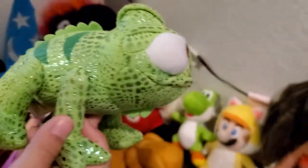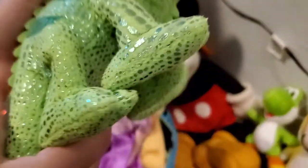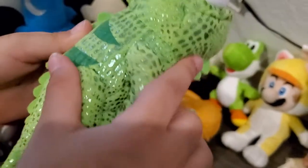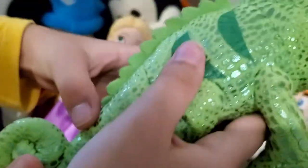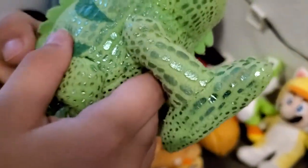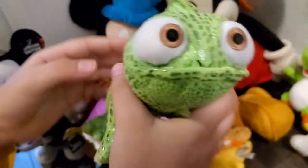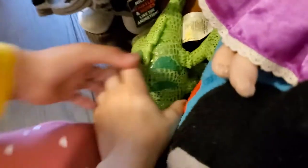Also from Tangled, we have Pascal. He can change colors — that's very cool about him and he's very shiny. We also have another one but it's in our plush bucket in our locked closet. He has some spikes on his back and a long tail that's rolled up — I don't know why they made it like that.